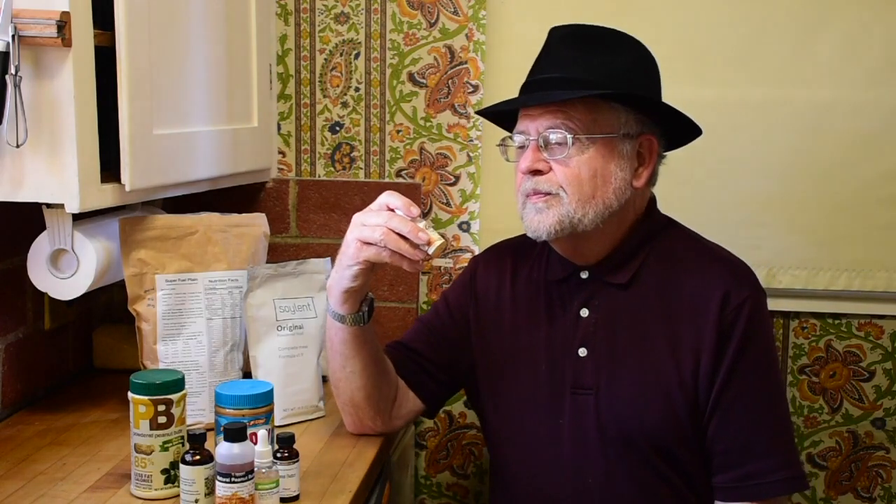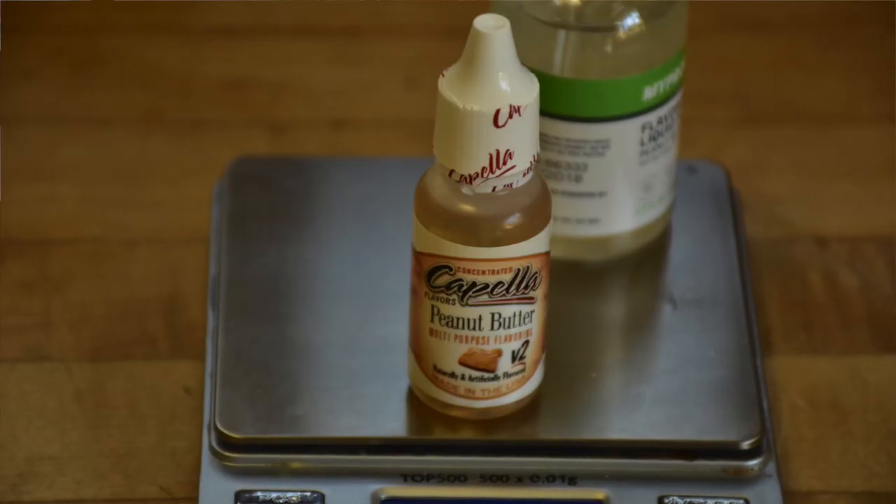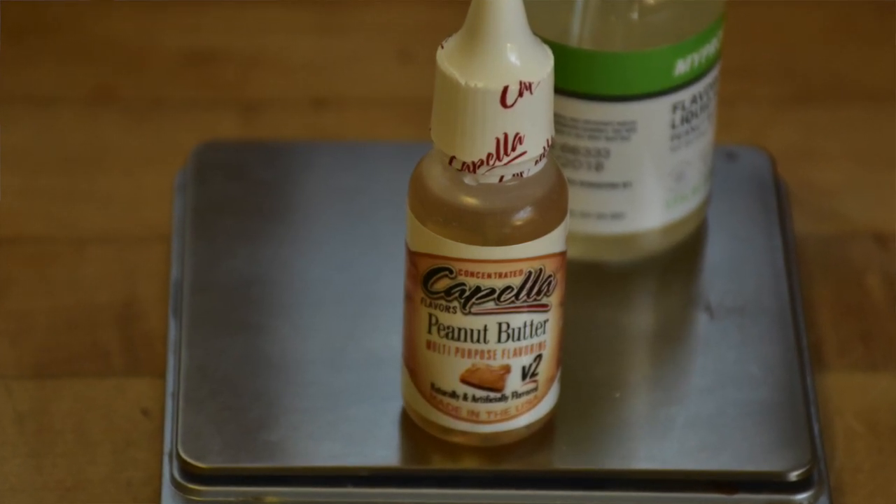The best of these was the Capella Peanut Flavoring V2. The instructions on the bottle say to use one drop per ounce; I ended up using about 50% more than that — roughly one and a half drops per ounce, so about two and a half grams, about 20 drops in a 400 cc shake. That gave Super Fuel a good peanut flavor — better than PB2 and with zero added calories. When I added half a gram, 14 drops of MyProtein strawberry, there was the PBJ flavor, almost as good as the real thing.